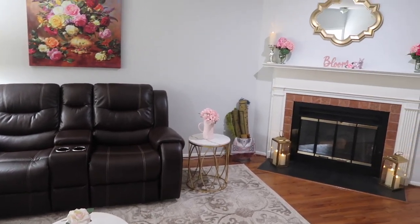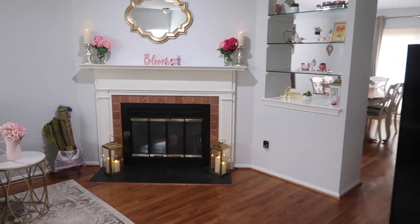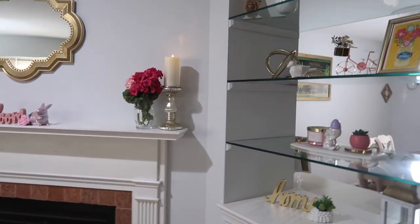That's it for my spring tour, you guys! I hope you enjoyed this video and I gave you some ideas to decorate your house for spring. If you like this video, please don't forget to like it and subscribe if you're new here. Thank you always for watching my videos — I'll see you in my next one, bye!